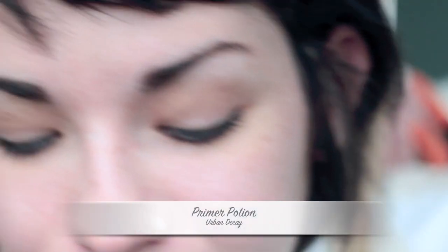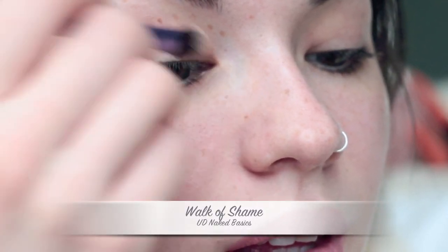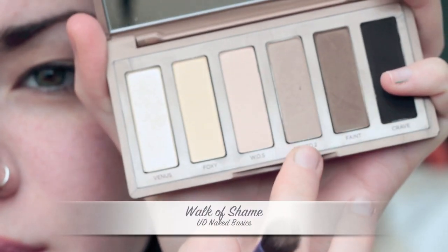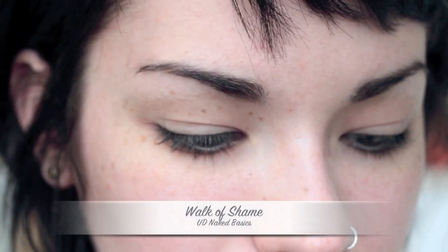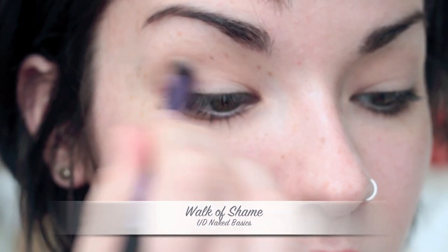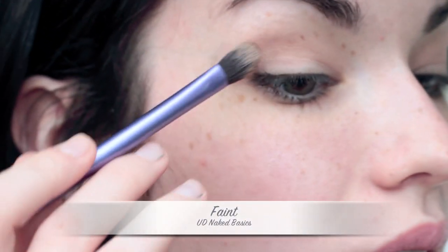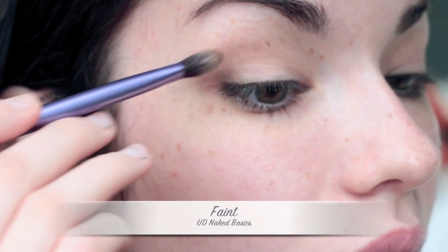On to the last look — I'm going to be using my Urban Decay Primer Potion. For the base, I'm going to use Walk of Shame. When starting out, I always use either Foxy or Walk of Shame because they're both really natural and neutral colors. Now I'm taking Naked 2 and putting this in my crease, then using Faint to build up color on the outer corner of my eyes and taking whatever is left up into the crease.